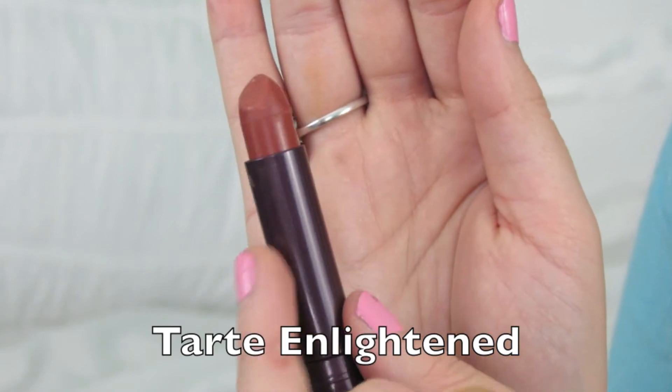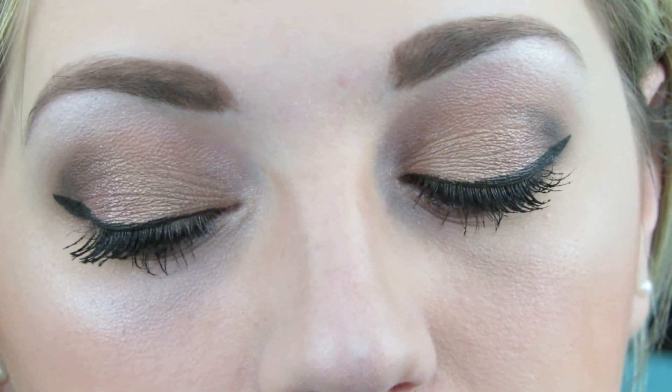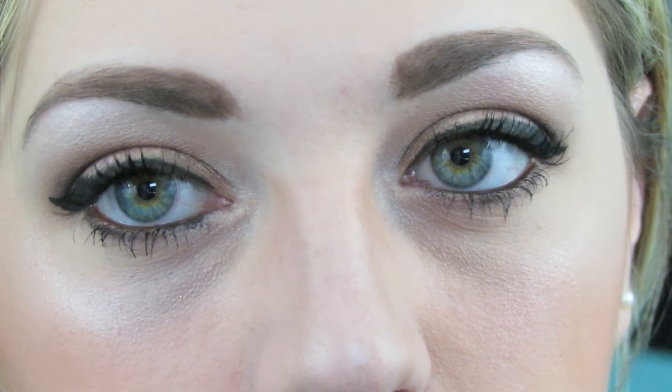Then I'm using this Tarte lipstick in Enlightened — I like it because it's kind of a peachy, burnt shade — and I'm just applying it on my lips. This shade might be going out of stock or discontinued because it's definitely discounted on Sephora and the Tarte website. That is it for my final makeup look. It's very simple, easy — nothing super fancy, but just one of my favorite everyday looks to use with this palette.